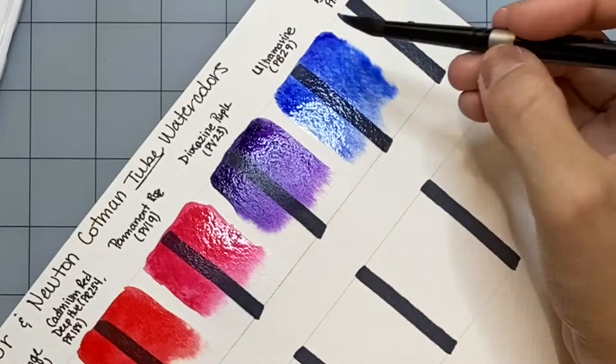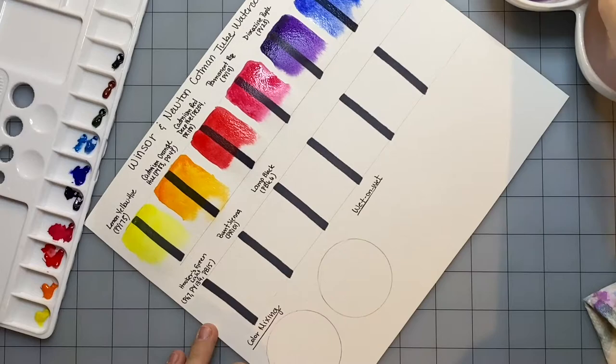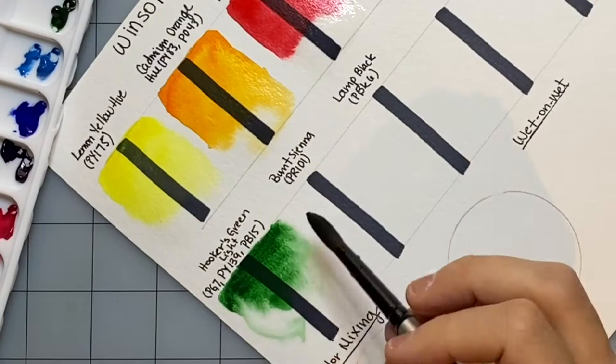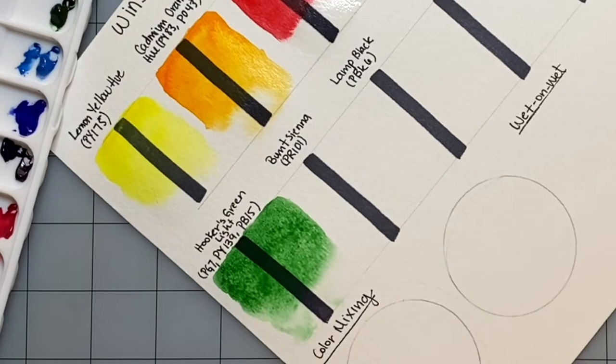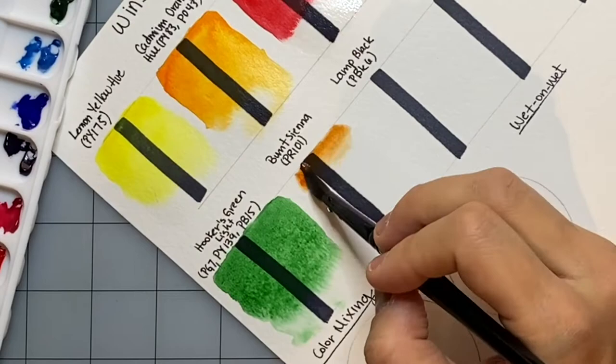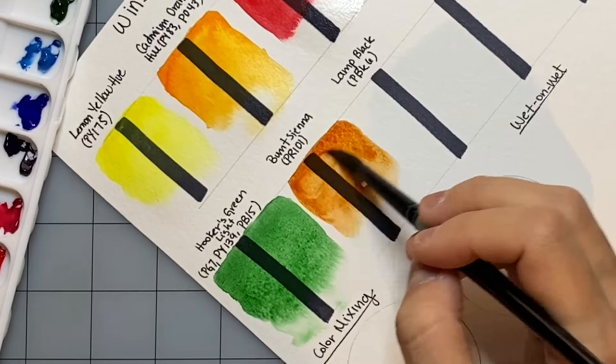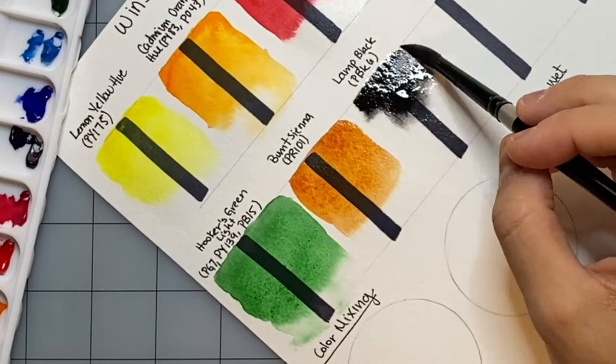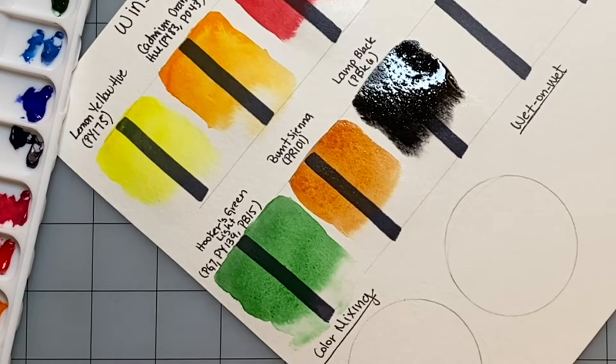So far I'm very impressed with the vibrancy of these colors. I really like how they're laying down — they look really bright and cheery and beautiful. I did notice that the permanent rose in the palette looked a little dull, and I was happy to see that when I swatched it out, it was a bit more vibrant than expected. The burnt sienna is not as deep as I would like — I have the same problem with my Cotman pan set, so the tube set is about the same there. It's just a little weak, but it fits the purpose. Given the price point, you can't really ask for more.